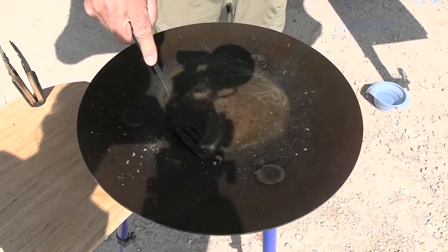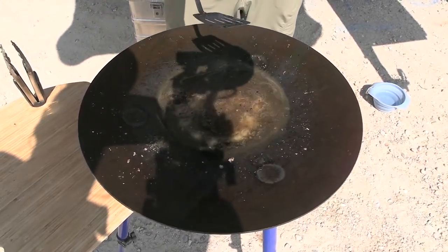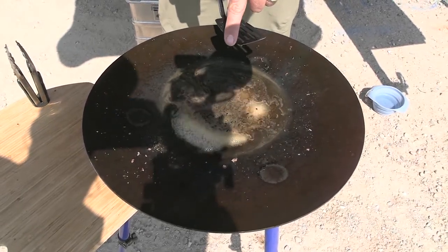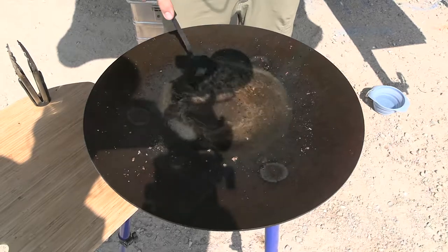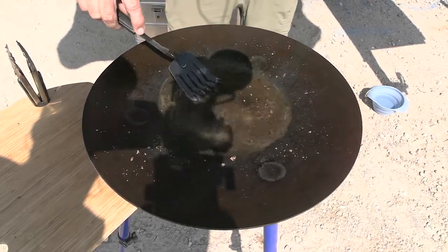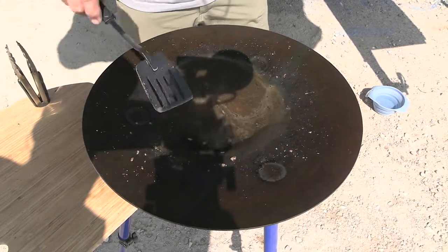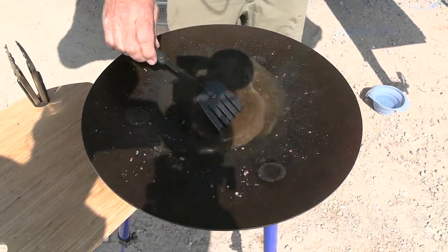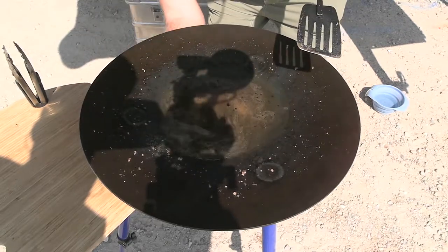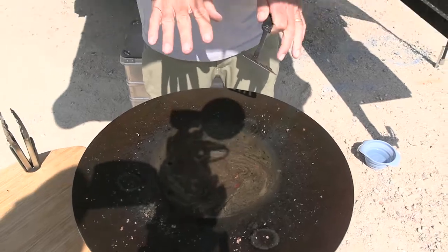Then just scrape it out. Don't be afraid to use a metal scraper or a metal spatula — just make sure you work the edges around and you won't gouge your scottle. With the hot water, do a little bit of movement so you can get the grease off the edges. When you're done, turn off the gas and let it cool a little bit.